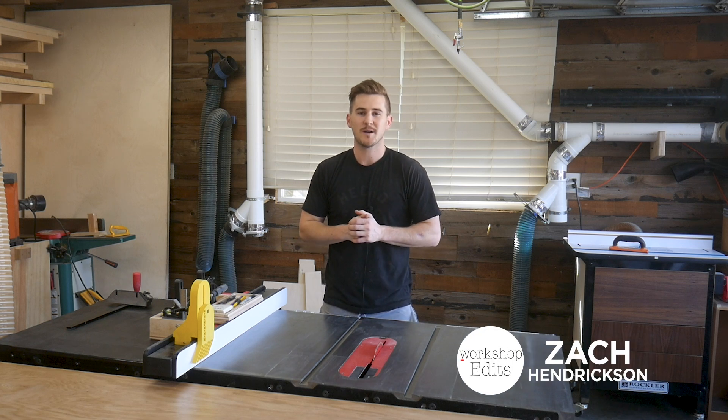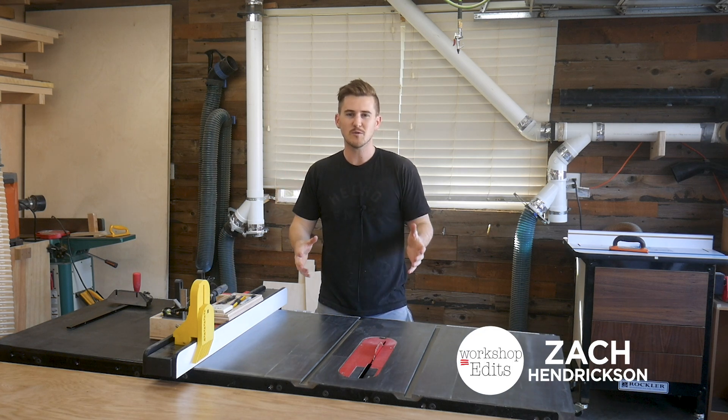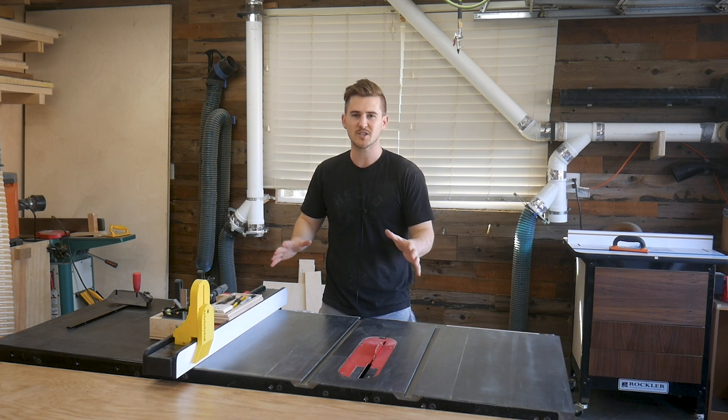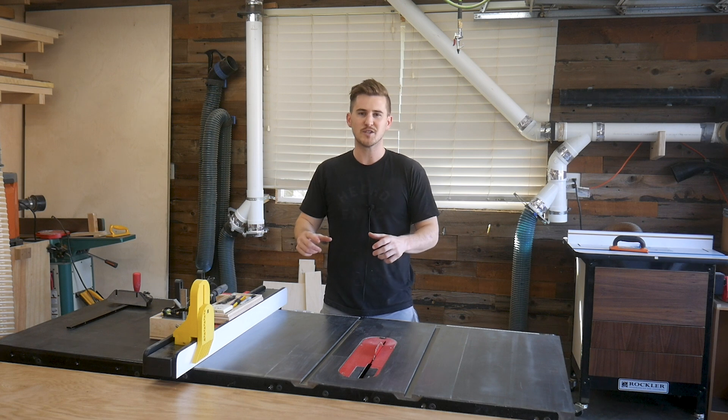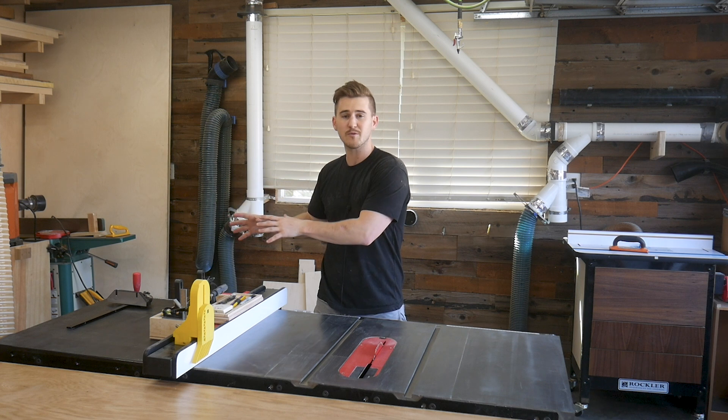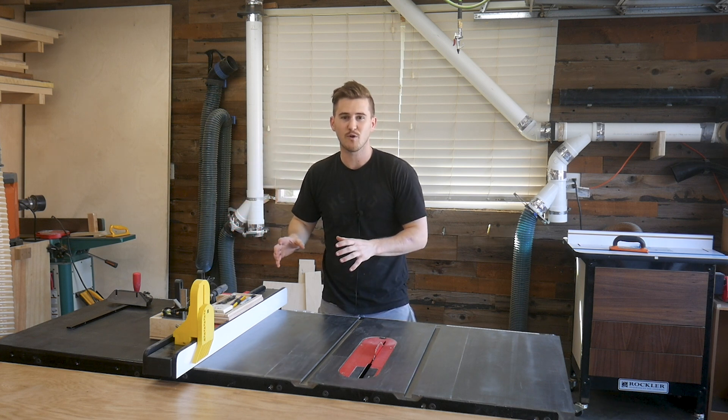What's up guys, I'm Zach and welcome back to Workshop Edits. Today's project is going to be a little bit different than what you're used to seeing on this channel. Instead of me building something in the shop, I want to take you through my journey starting from just the genesis of the idea, researching all the way through 3D printing the first project for my shop.